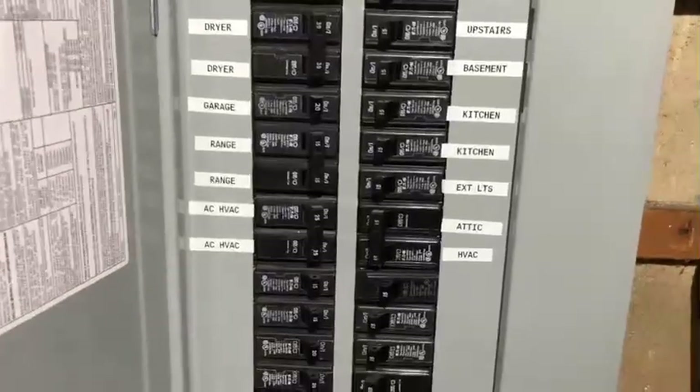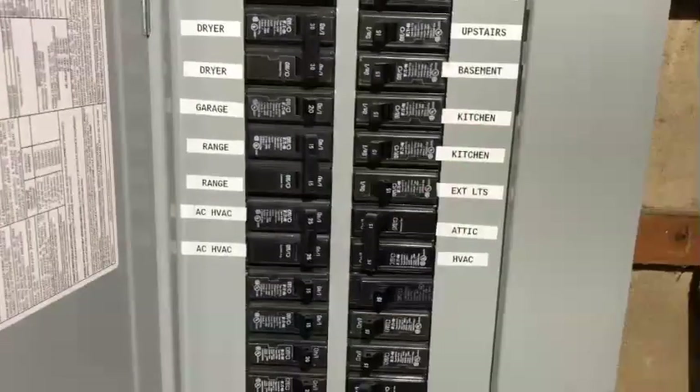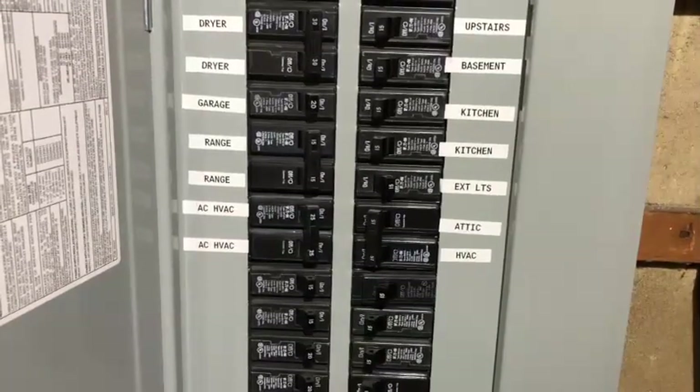Before you begin any wiring, always disconnect the power at the circuit breakers. Merely turning the time switch on or off will not keep you safe from electrical shock.